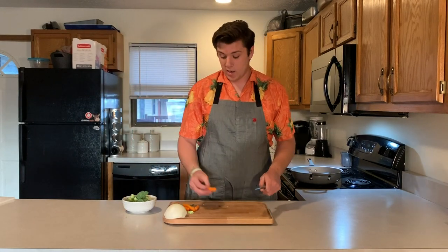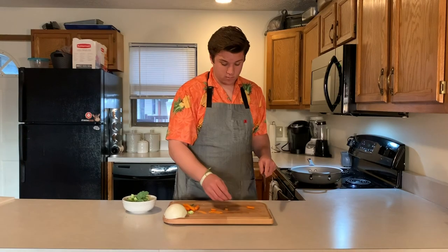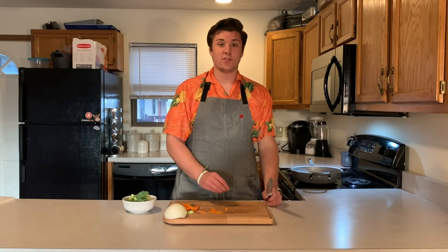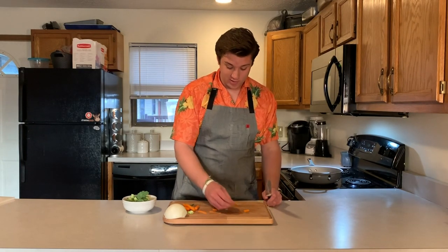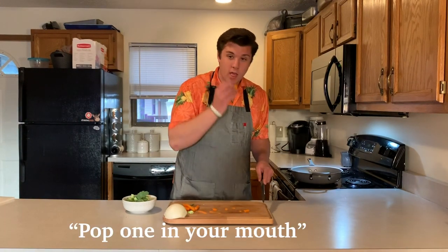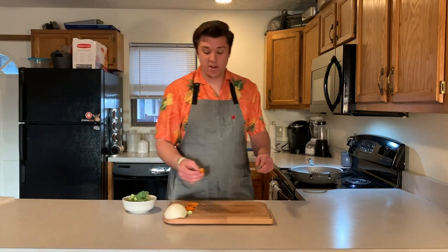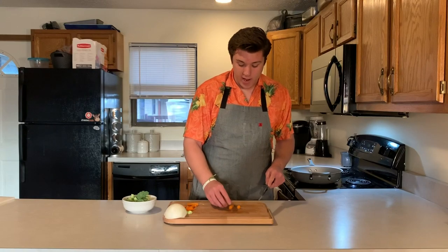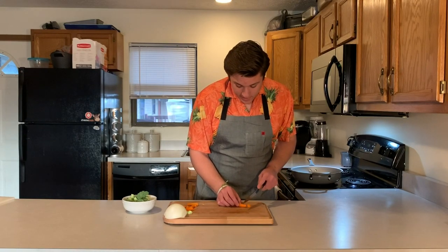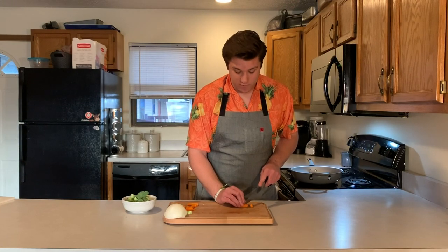Next with the carrots, I just like to get them in little planks — that's what I guess they're called. You're going to chop the ends off kind of on a bias so it's like a flank. Same direction, so it looks nice and good. You can really cut these however you want — this is just for visual appeal.